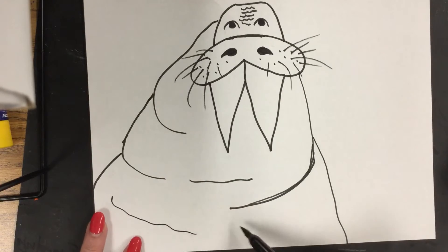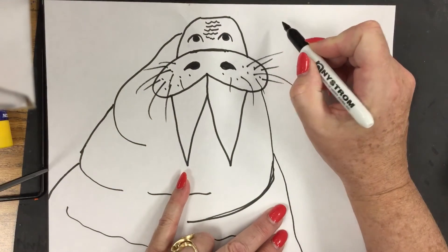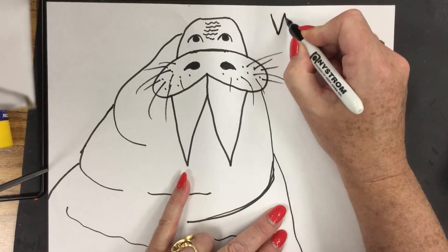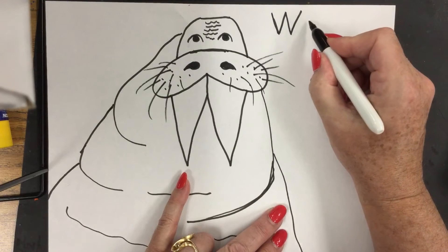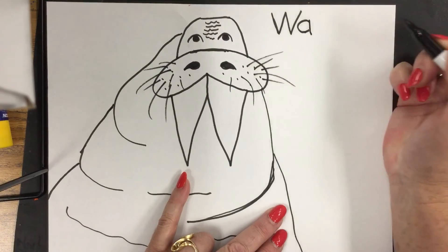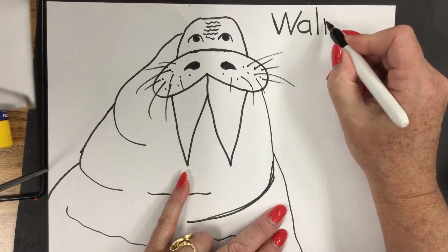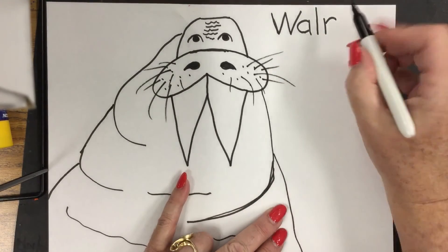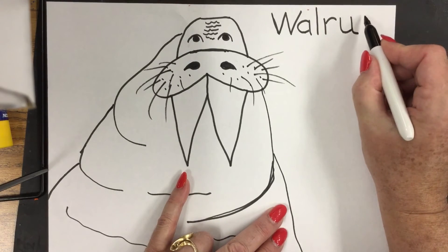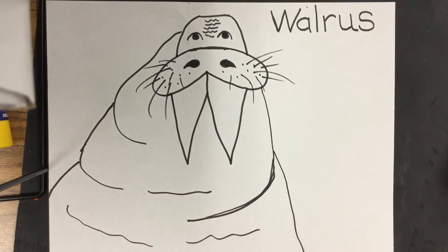There is our giant walrus! If you want to add more little wrinkles you can. And if you want to write the word walrus, let's do that. W — since we already know how to make W: down diagonal, up, down, up. A — curve round like the letter C and down. L — straight line down. R — straight line down, curve it around. U — straight line down, around. S — curve it over, curve it down, around and back up. Walrus!